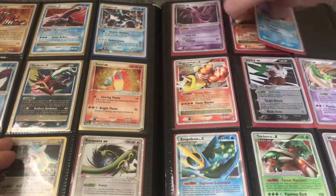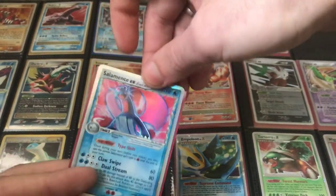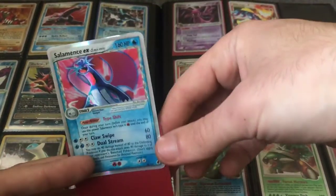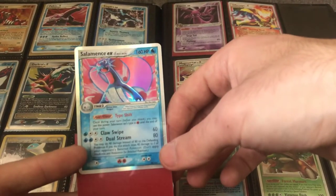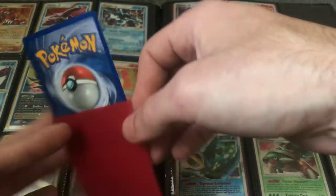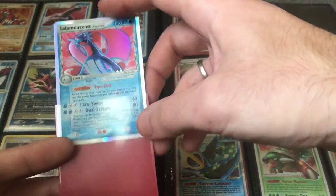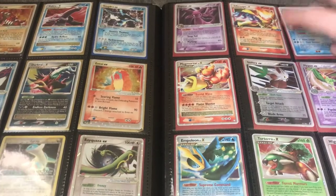Here's a Salamence EX. The condition has a bend and crease on the bottom right border, and that is going to greatly take away from the value — probably around $20, under $20. In mint near mint, that's going to be a $60 to $70 card. Condition is just a huge factor when determining value for Pokemon cards.